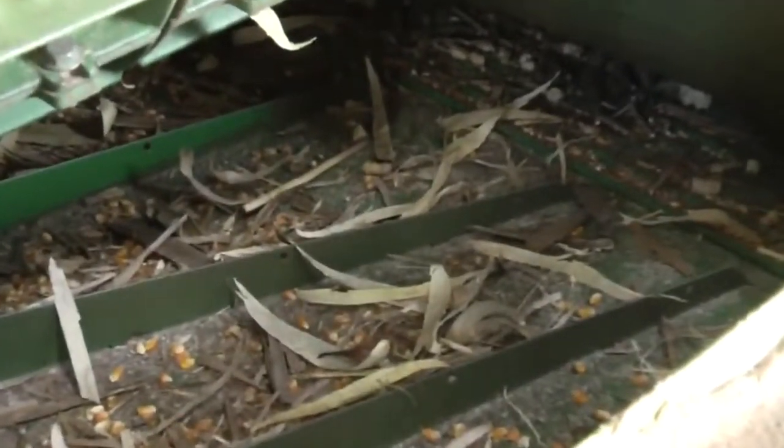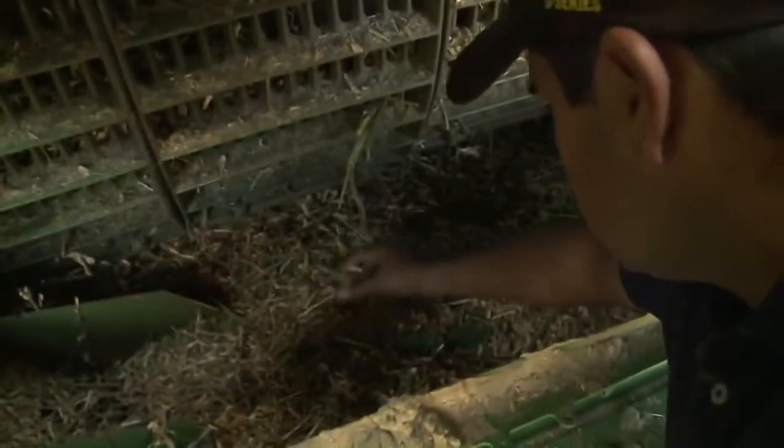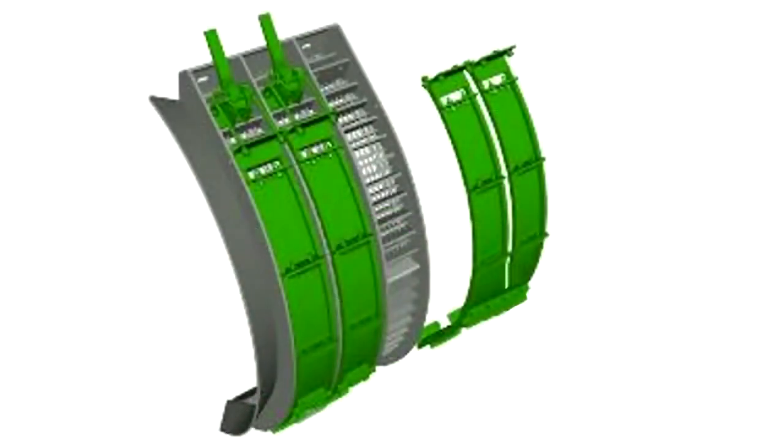Be sure grain and chaff is distributed evenly across the cleaning shoe. If distribution is uneven, auger bed dividers and concave covers can be used to balance shoe load.